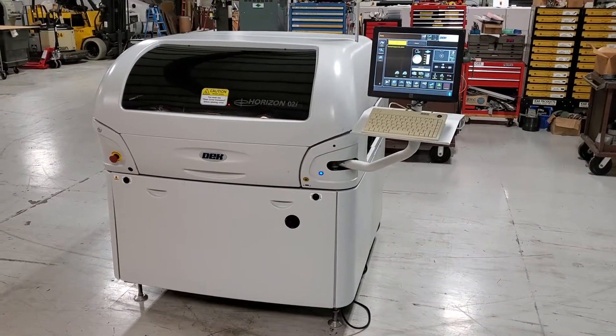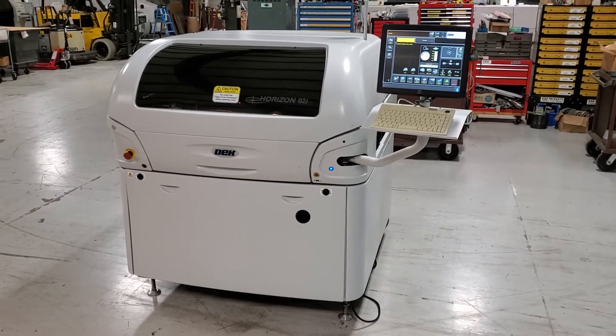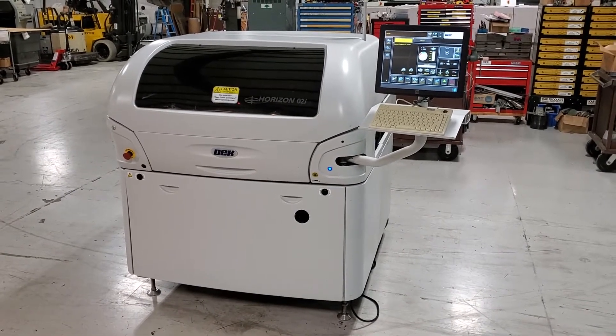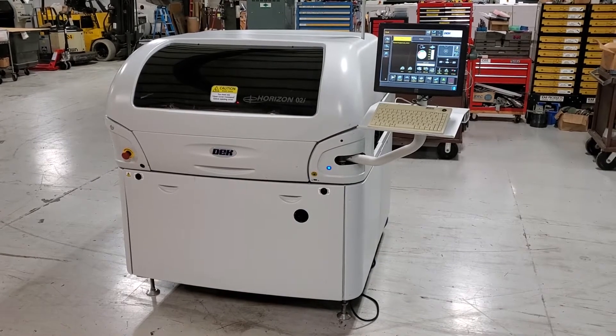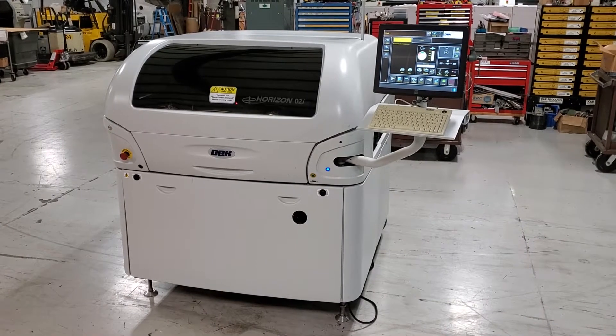This is the demonstration video for the Deck Horizon O2i. We're preparing two machines. This is the first machine of two. I'm going to do a walk around, show you the outside, and then we're going to pause the video and prepare it for production so we can show it to you running.